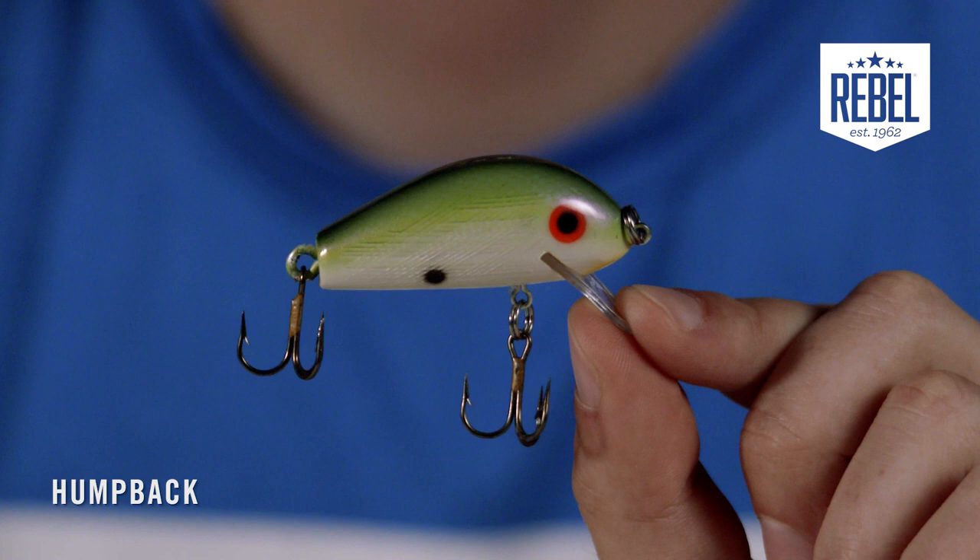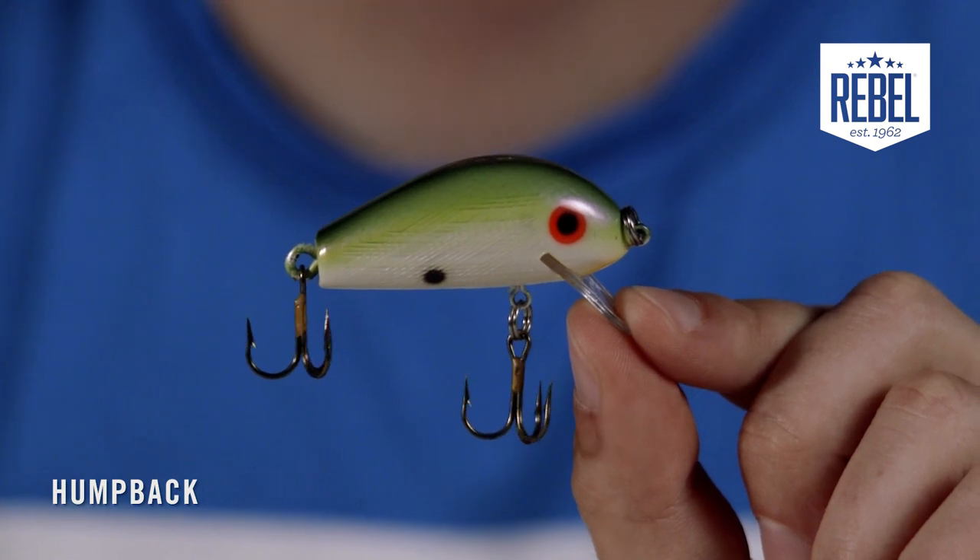The Rebel Humpback is a classic shallow running crankbait that was originally released in the 1960s and quickly became a fan favorite among anglers across the country. It comes in one size, the F-25 model, which is one and three-quarter inches long and weighs a quarter of an ounce.